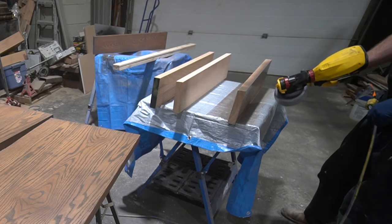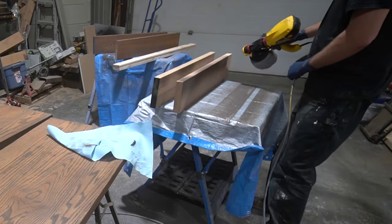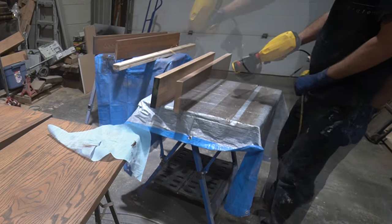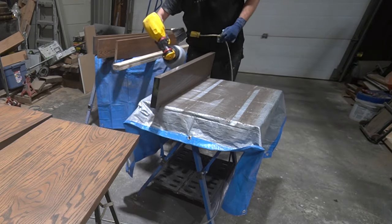I cut the shelves down to a rough length first, leaving about an inch or two extra so that I could do an accurate fit later once they were against the wall. Before I brought the shelves inside to start fitting them to the wall, I gave them a quick coat of stain to make sure we were happy with the colour.